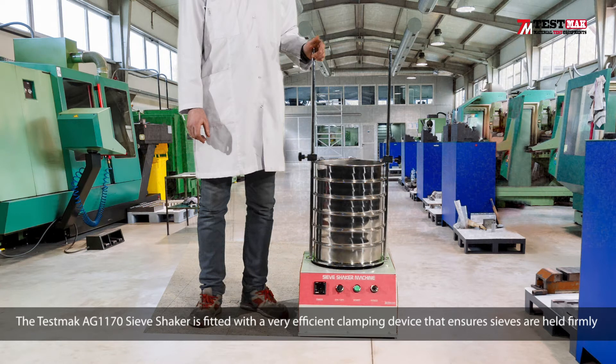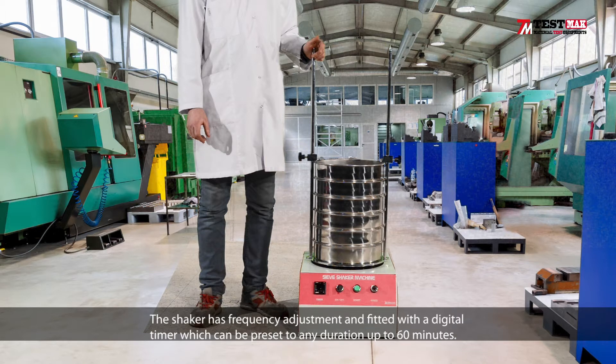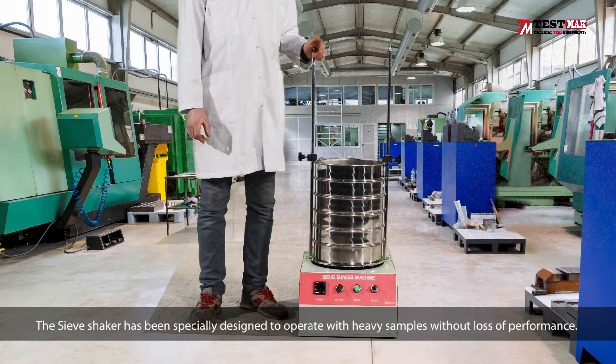The TESMAC AG1170 sieve shaker is fitted with a very efficient clamping device that ensures sieves are held firmly without over-tightening and allows them to be quickly removed and replaced. The shaker has frequency adjustment and a digital timer which can be preset to any duration up to 60 minutes. The sieve shaker is specially designed to operate with heavy samples without loss of performance.